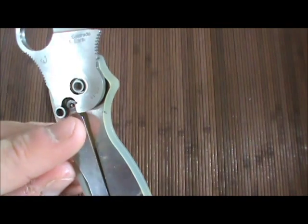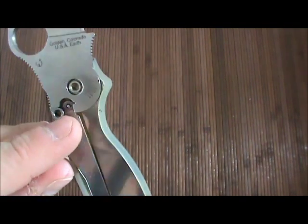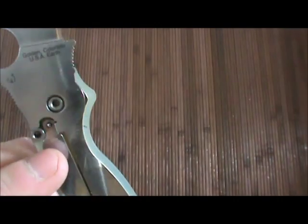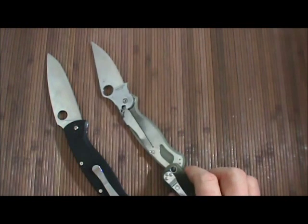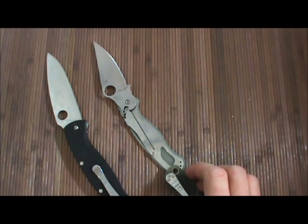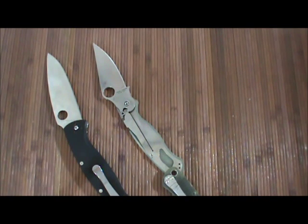Look how that compression lock is just super reinforced — there's no way that's going to fail by deforming the lock. You can't squish that metal there. So out of the two, I'd definitely say that the compression lock is a stronger mechanical lock than the liner lock. Alright guys, I said my piece. That's it. Take it easy. Later.